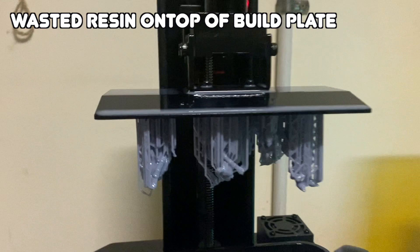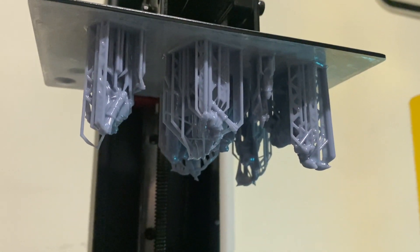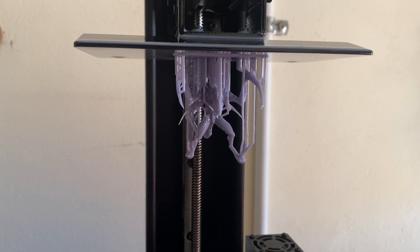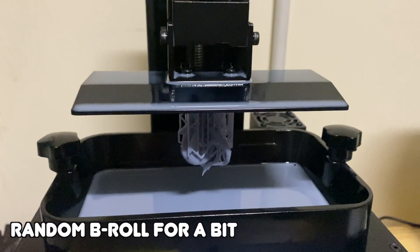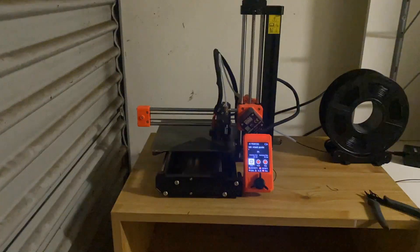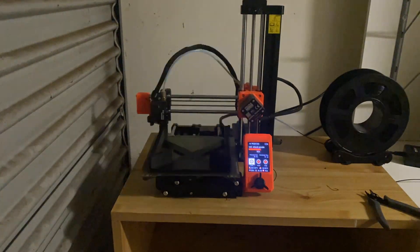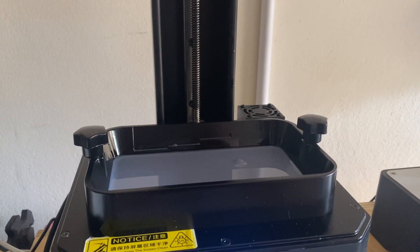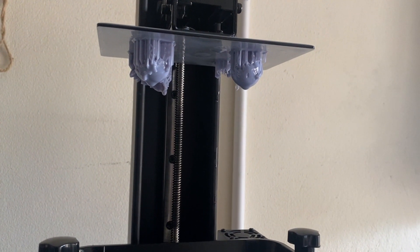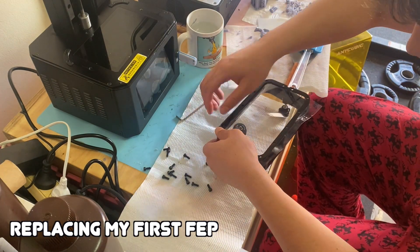Firstly, you're always going to have wasted resin — whether that's from spilled or uncured resin left on your models, it's never going to be 100% efficient. So even if we took that number of $2.56, it might be closer to $3. But I believe to truly work out the cost of a model, we need to take into account the total cost of our printing setup — the equipment, supplies, and even the digital files or STLs for those miniatures. I'm here to break it all down for you.